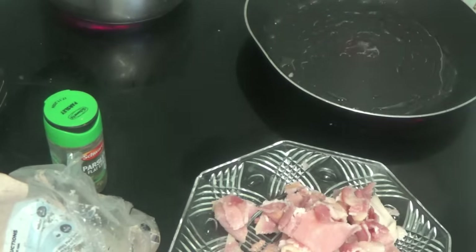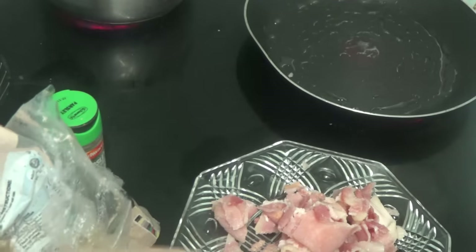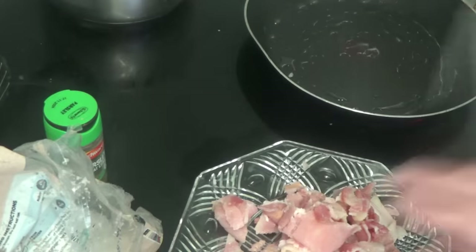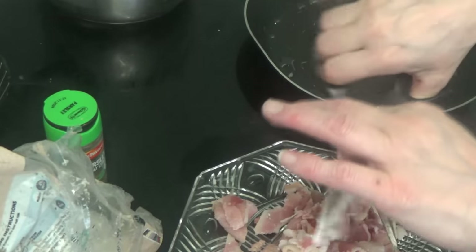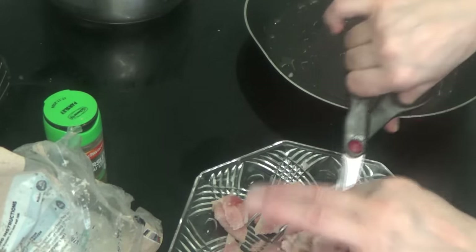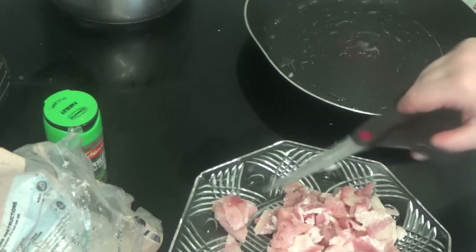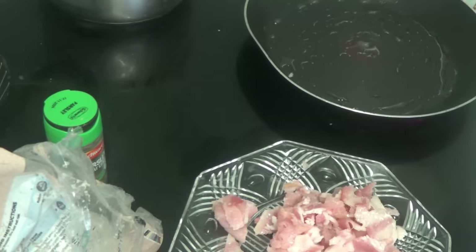The potatoes are starting to boil — turn them down halfway. We'll keep cutting the bacon up. I'm going to put the onions in the frying pan.